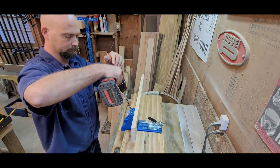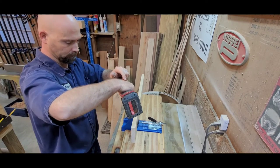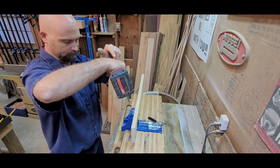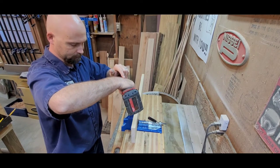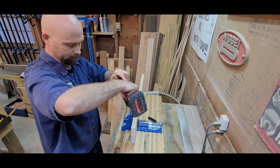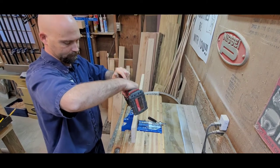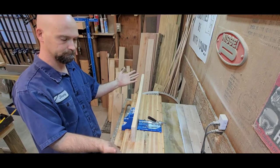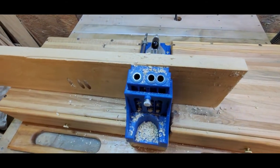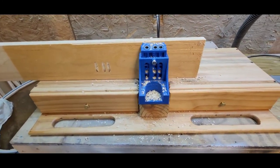Here we go drilling without the dust extractor. When drilling these holes it's best not to plunge it all in one shot — they'll get jammed up, especially without dust extraction. You need to pull the chip out. Keep your eye on it and you can see all the chips flying everywhere, getting all over the front of the jig. It's a mess. I suggest spending the money and getting the shop vac adapter.